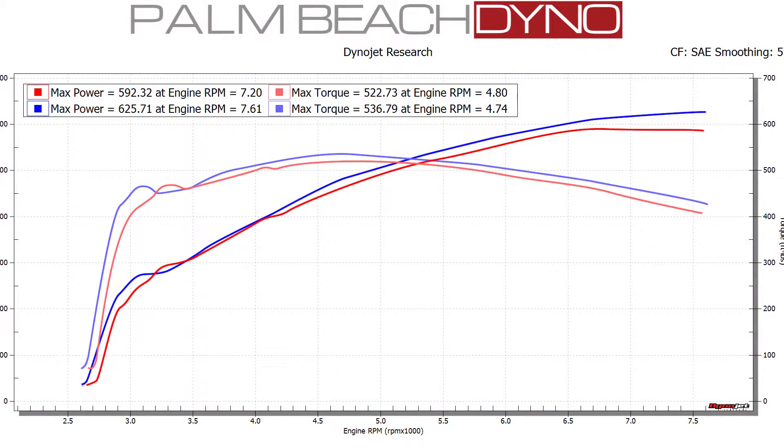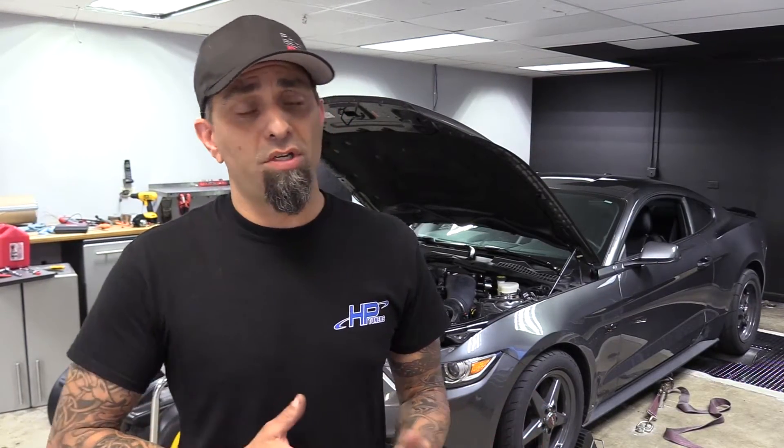Alright, there you go. 625 horsepower and 536 foot-pounds of torque. That's a gain of 33 horsepower and 14 foot-pounds of torque. Your results may vary. I would expect anywhere between 20 and 40 horsepower and 5 to 20 foot-pounds of torque depending on boost level, your combination and supporting modifications.